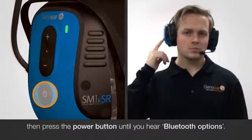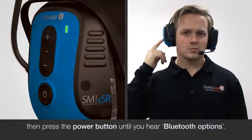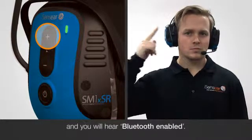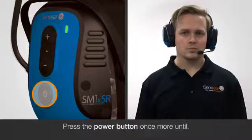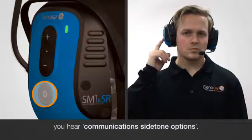Then press the power button until you hear Bluetooth options. Press the plus button on the right hand side of the unit and you will hear Bluetooth enabled. Press the power button once more until you hear communication side tone options.